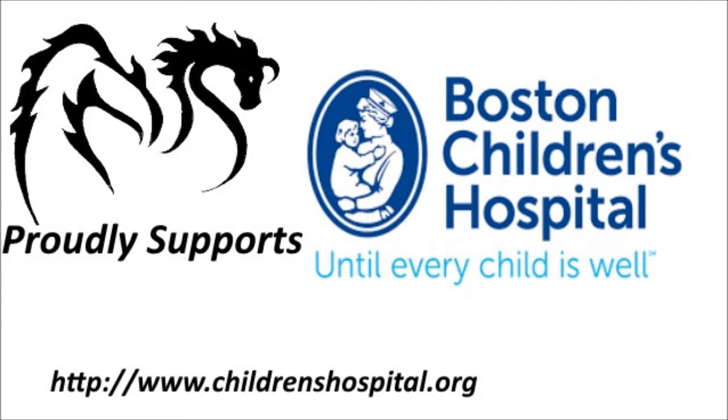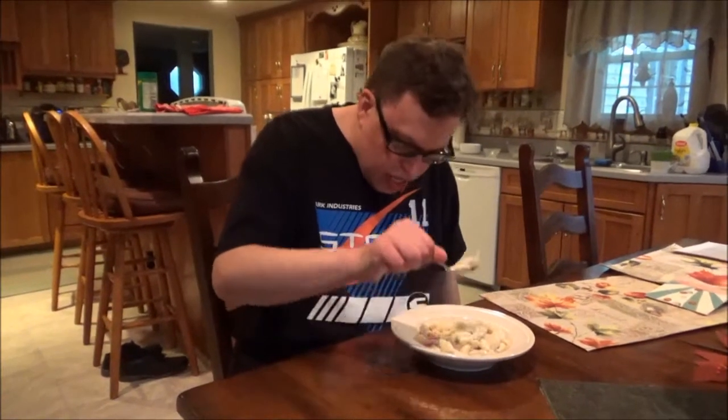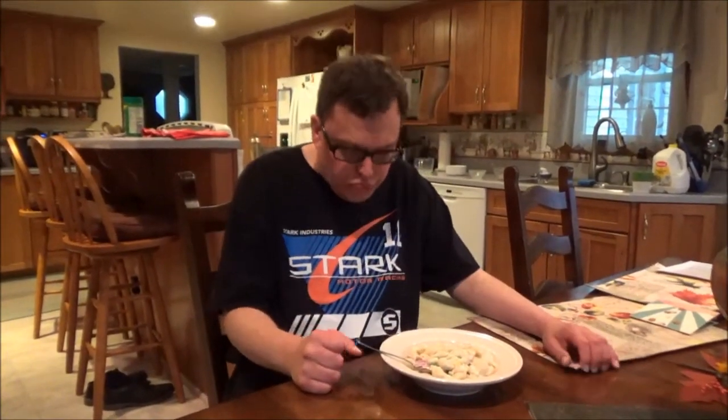This YouTube channel proudly supports the Children's Hospital of Boston, Massachusetts — rated number one in the pediatric hospitals list by US News and World Report. You can create your own child success story by going to childrenshospital.org, until every child is well. Taking a little scoop — it's really good, really fast, really excellent tasting. This is a good recipe for you to use if you need to make a quick meal and you were too busy to make a regular supper dish.